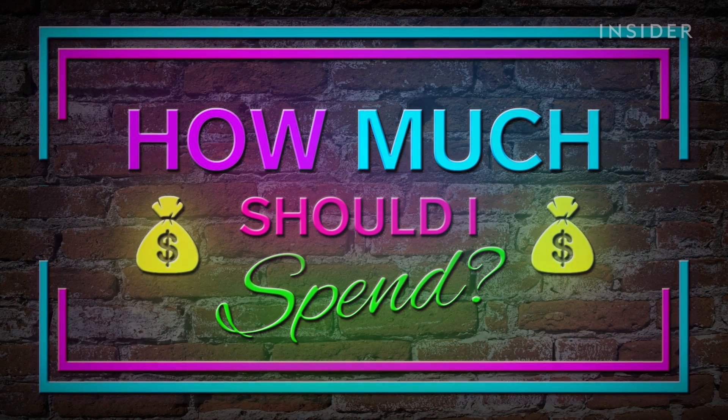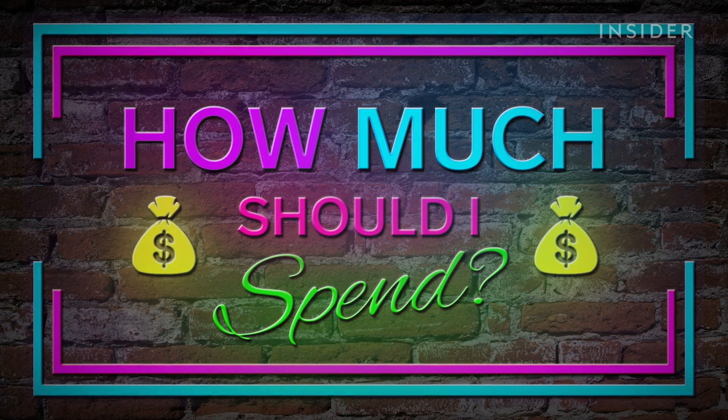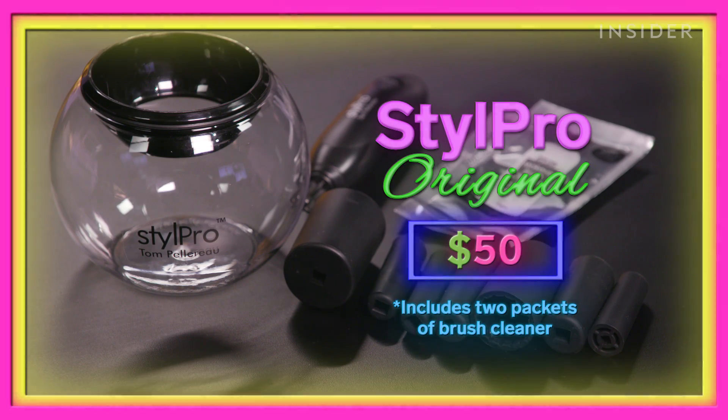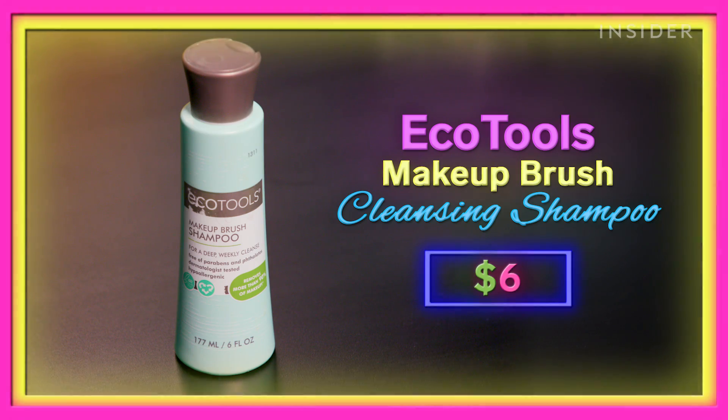This is 'How Much Should I Spend,' where we test a method using different products at various price points to let you know which is the best value for your money. Today we're going to be doing something I haven't done for a very long time: trying different methods of cleaning your brushes. The methods I'm going to use are the StylePro Spinning Brush Cleaner, the Sigma Brush Cleaning Matte, and a brush shampoo from EcoTools.